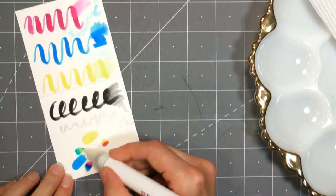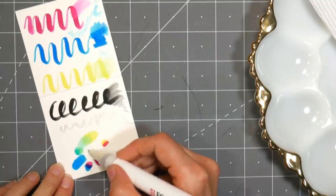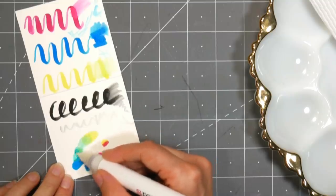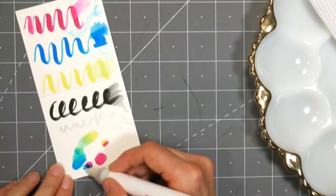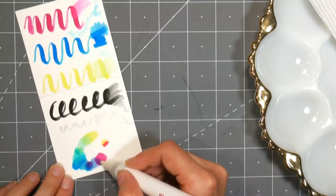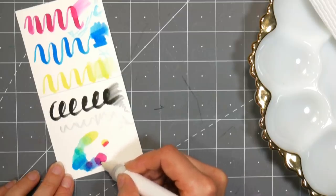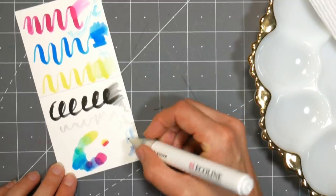Now these pens are like your typical dye-based watercolor, kind of like your liquid watercolors that aren't pigment-based. Like Dr. PH Martens makes hydrous watercolors — liquid watercolors — and they're pigment-based and have the Radiance line, which are dye-based. The Radiance fade, and the pigment ones don't. The pigment ones are just kind of like actual watercolors.